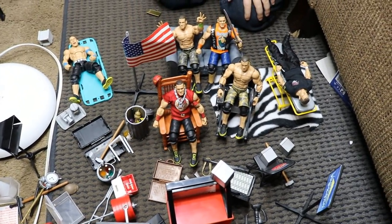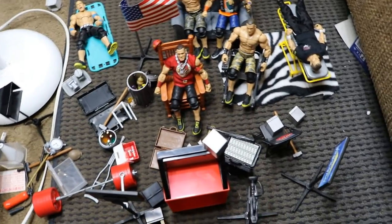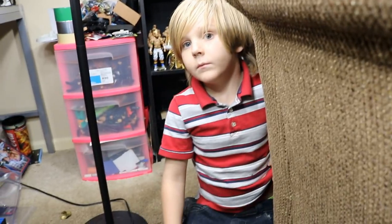Well thank you guys so much for watching this WWE action figure setup. Maybe we can do another one in the future. Subscribe for more epic WWE and WWE figure related videos and I will see you guys in the next video. Tell them bye — bye!